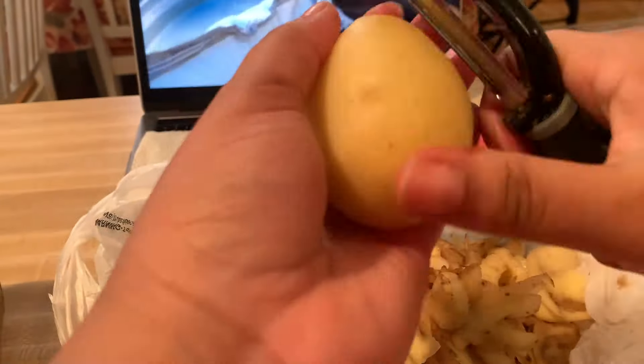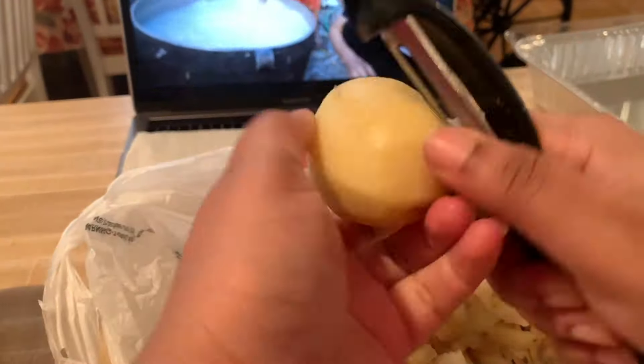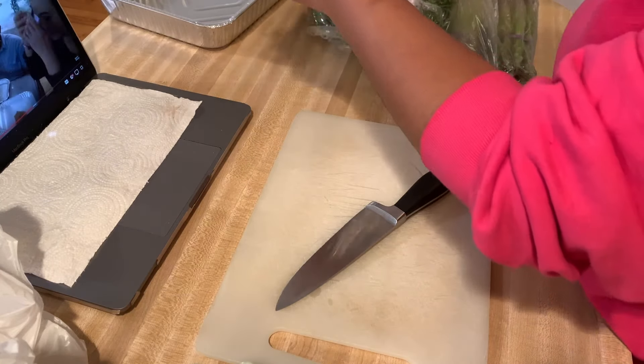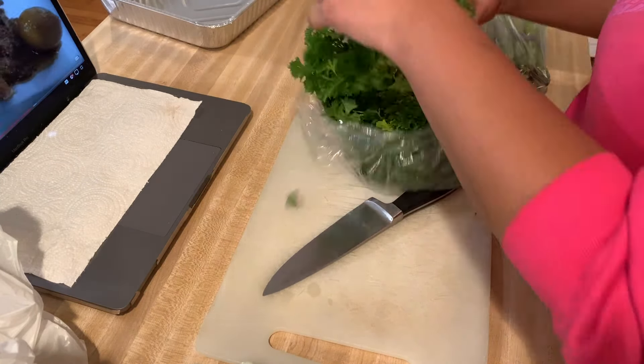First we're going to peel some good potatoes and boil those. While the potatoes are boiling, we're going to start cutting up our fresh herbs.